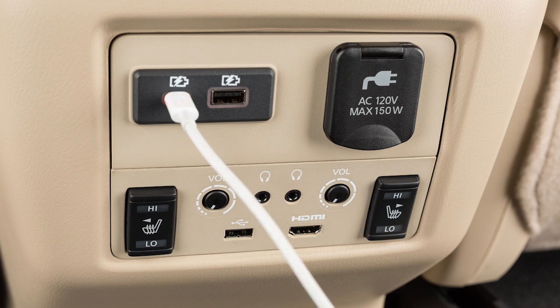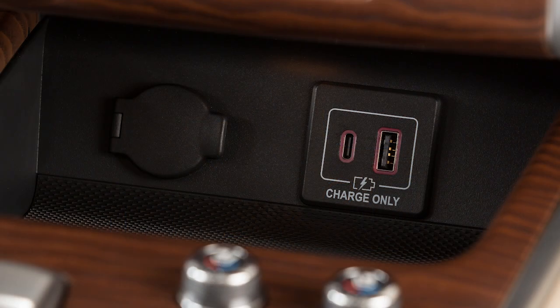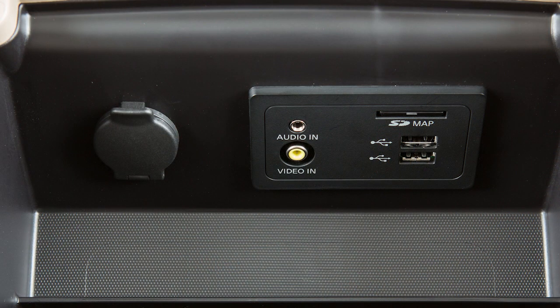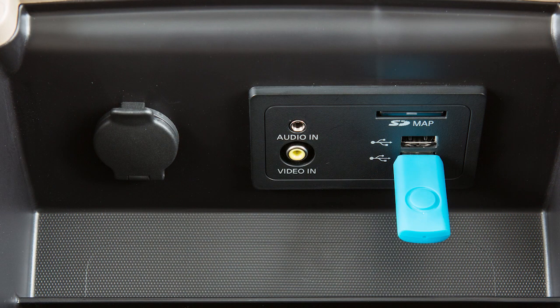These ports are used for charging devices through a USB connection and do not interface with the vehicle's audio system. Plug a compatible storage device into a port to play compressed audio files stored on the device.